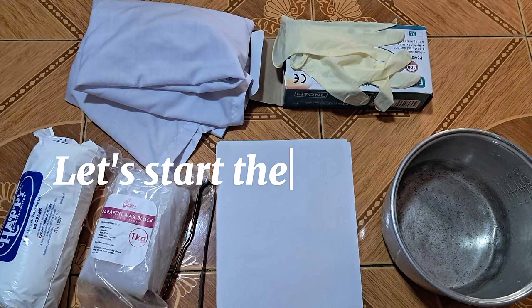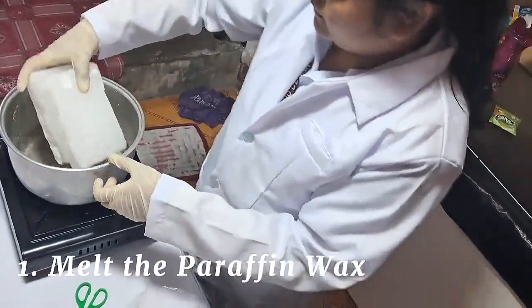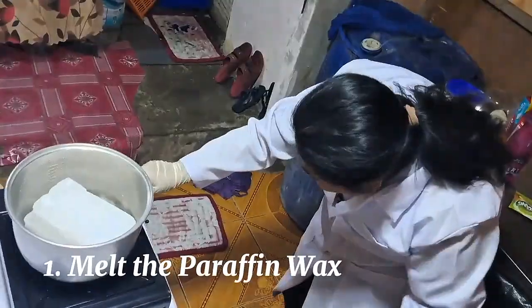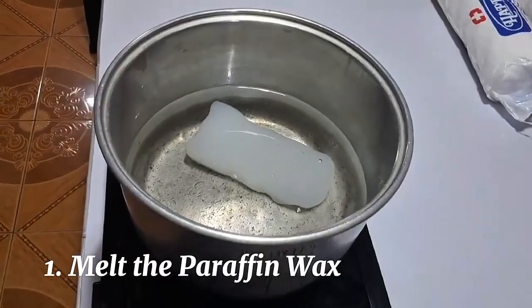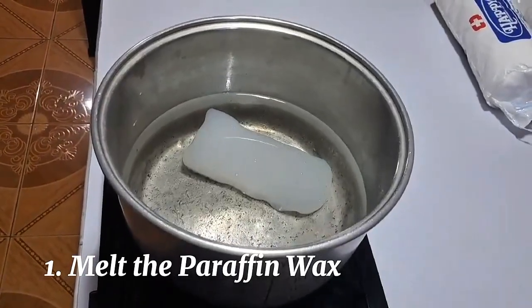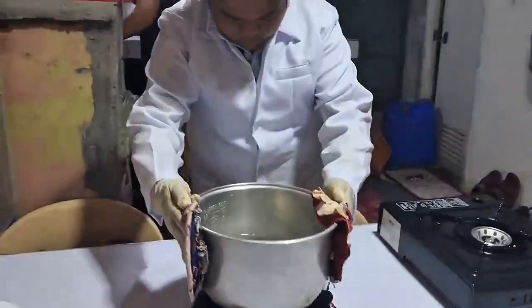Now let's start the procedures. First, melt the paraffin wax in a pot. Temperature range: 52 degrees Celsius to 60 degrees Celsius. Ensure that the wax is not too hot to avoid burns. Always test on a small area first before applying it to the skin.